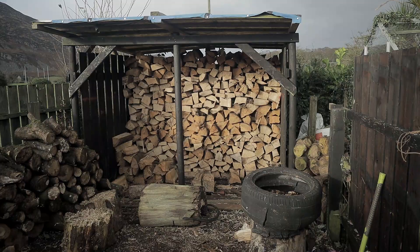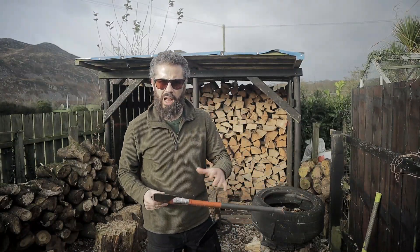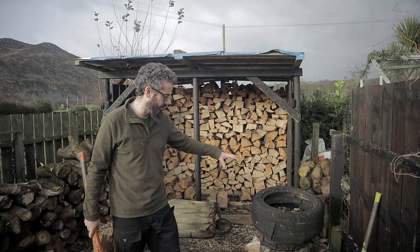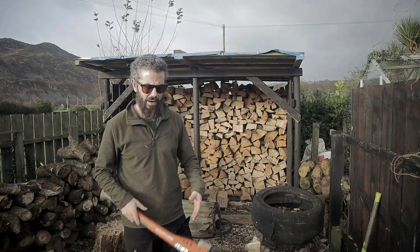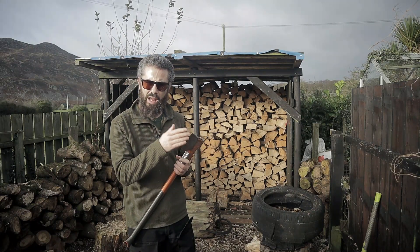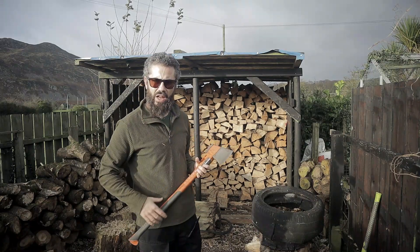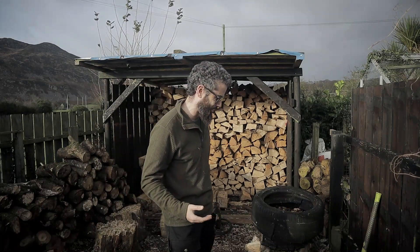Guys, it chips quite easily — well, I've noticed it chipping. What happened is I came off the side of a log and went into one of the hex bolts underneath my tire that's holding my tire on. That was way back at the start. But it takes an edge very, very well. It's quite sharp out of the box as well. And I have felled trees with this — it cuts down trees very, very well.